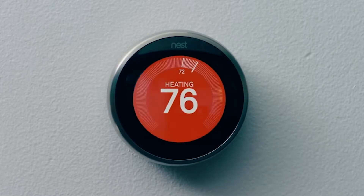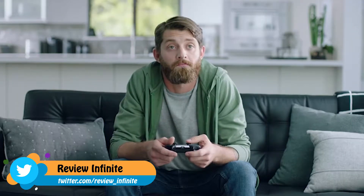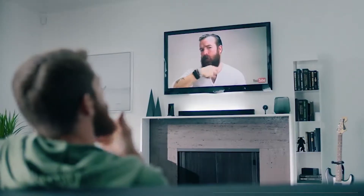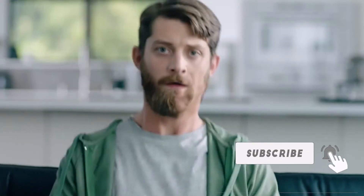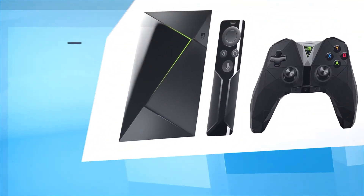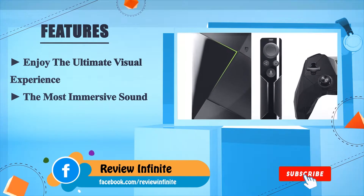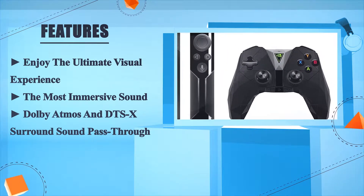You can ask Google to show the San Francisco Giants score, turn on the AC or heater, and even search for beard grooming videos on YouTube. With the Google Assistant on Shield and the SmartThings Link, you're in control. Enjoy the ultimate visual experience with the most immersive sound — Dolby Atmos and DTS:X surround sound pass-through.